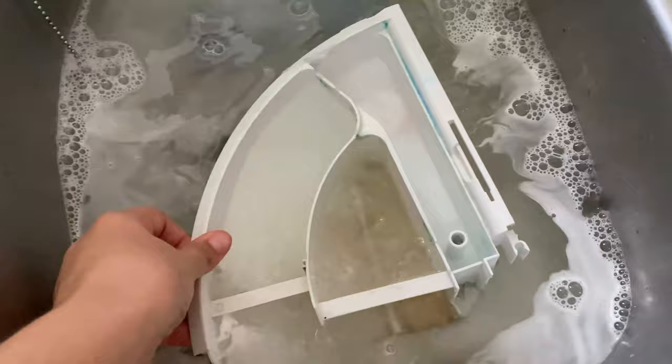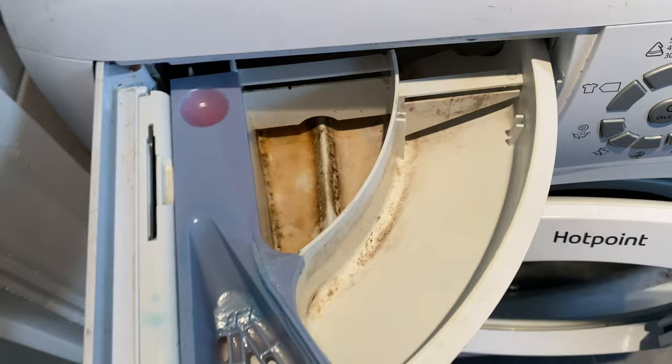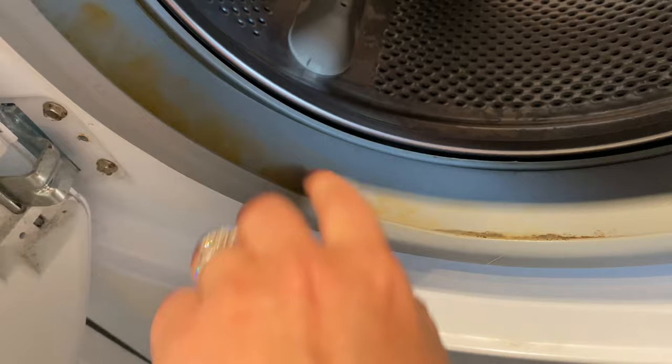Hi everybody, welcome back to my channel Mediaker Mama. I hope you're doing well. In today's video I'm going to be doing a very deep clean of my washing machine. Having been in lockdown for the last three months and having everybody at home — the kids and my husband — the amount of washing has been unbelievable, so I just haven't had time to wash my washing machine and it's got really moldy and stinky. I don't want to be putting any clothes in there at the moment, so I'm going to do that today and show you exactly what I use and how I clean it.